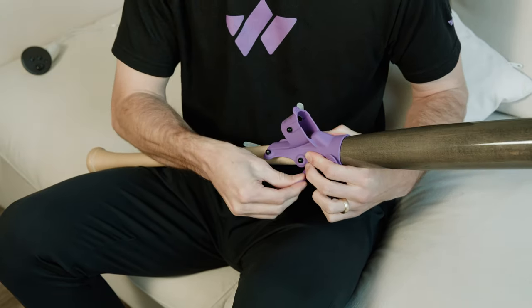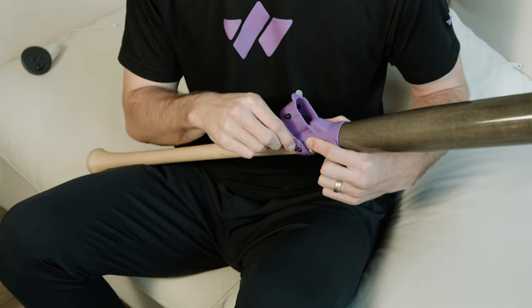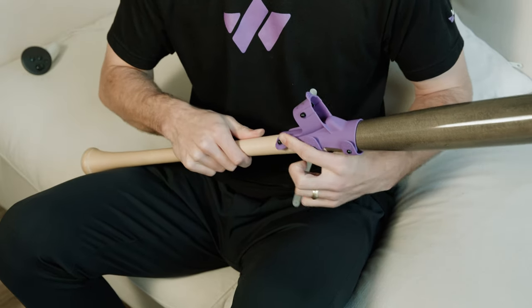Next, pull that middle strap up over the nub. And finally, pull the lower strap over the nub.